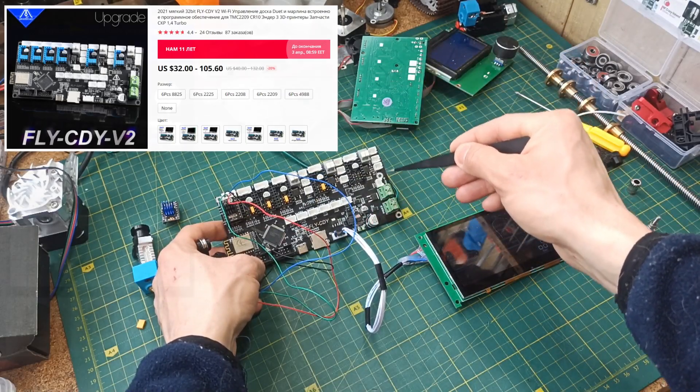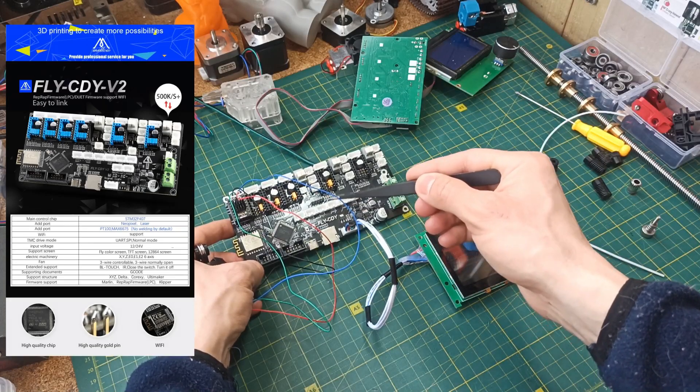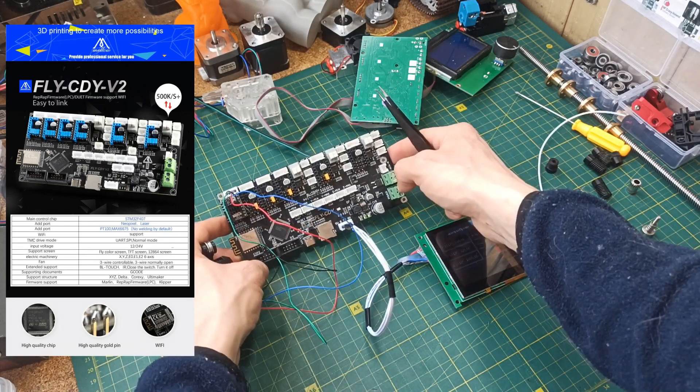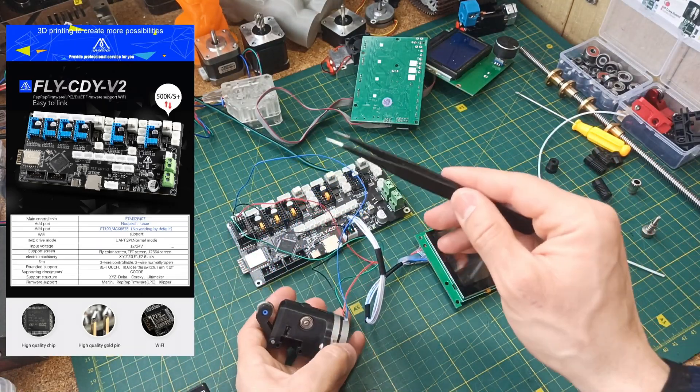It has a lot of features. You can use it with Marlin and Reprap firmware, because Wi-Fi is already mounted on board — very fast Wi-Fi. The microcontroller is very capable and serious. Overall, this is a great platform.